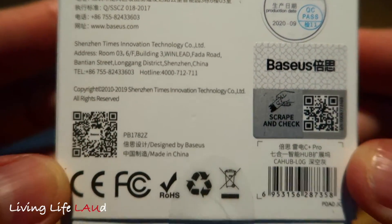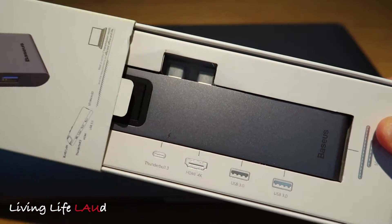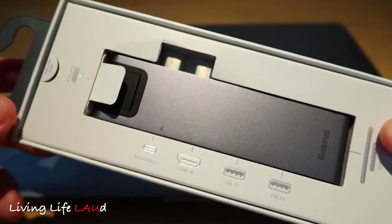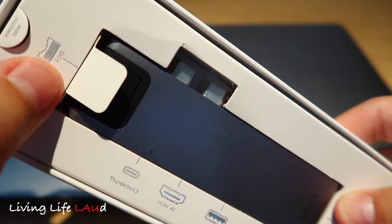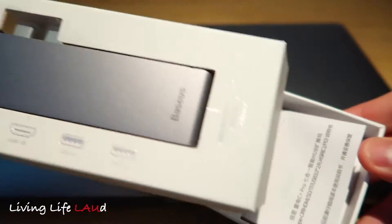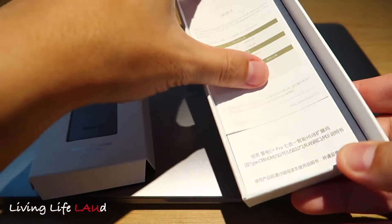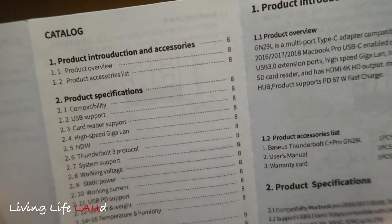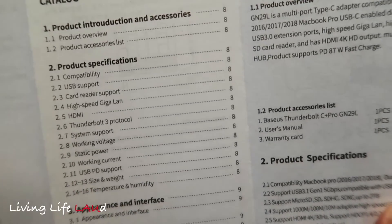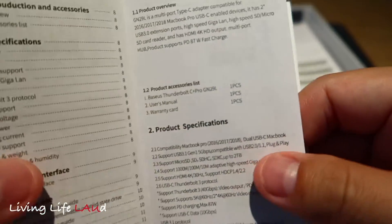Bezos is a company based in Shenzhen, China. The packaging is relatively simple — you can already see the hub itself, and once you remove the first layer you see instruction manuals at the bottom. The manuals are pretty standard, covering operating instructions, specifications, instructions for use, and troubleshooting.